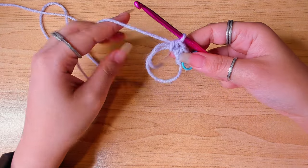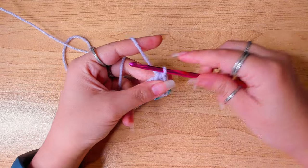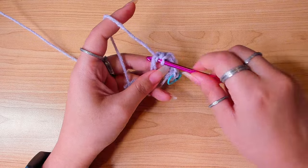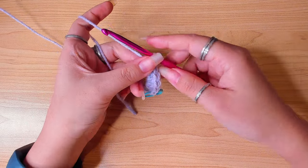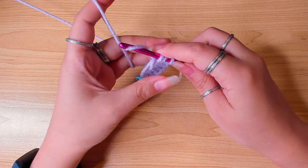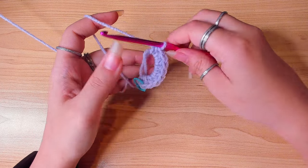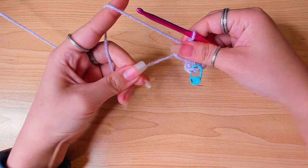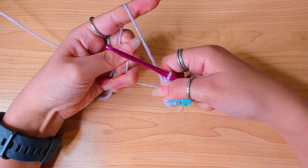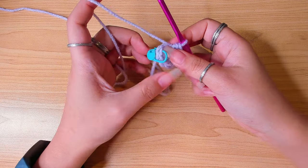So far we've got three stitches — go ahead and make five more half double crochets in the ring. Once you have eight half double crochets, pull the short end tight and close the ring. Join to the first stitch with a slip stitch, so take off the stitch marker and insert hook in the first stitch.